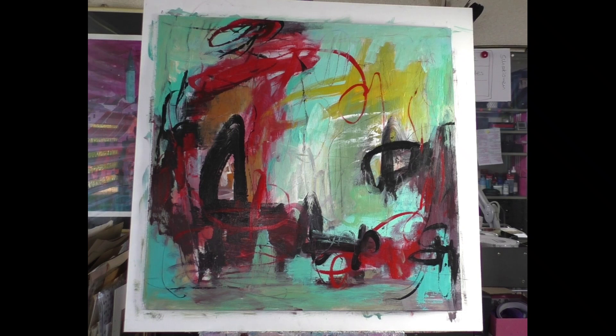Now I think I'll stop here because I want to let it dry and look at it tomorrow. Then I'll see better what the painting needs. Maybe it is finished — I don't know — but I think I will do something more. We will see. Thank you for watching, I hope you enjoyed the process.